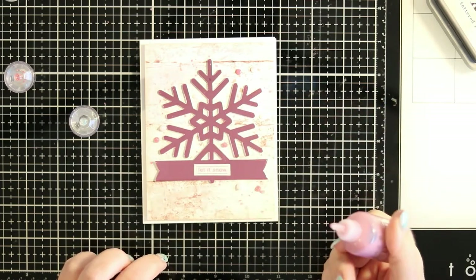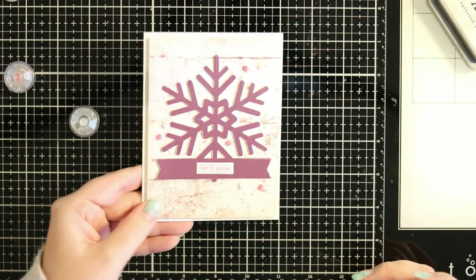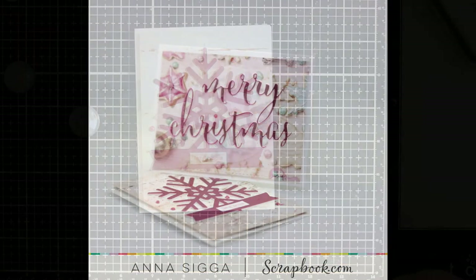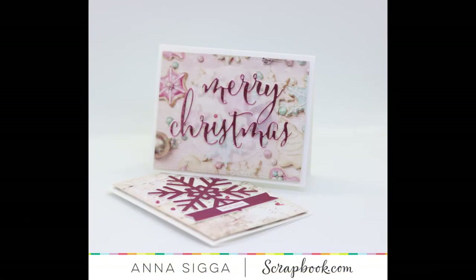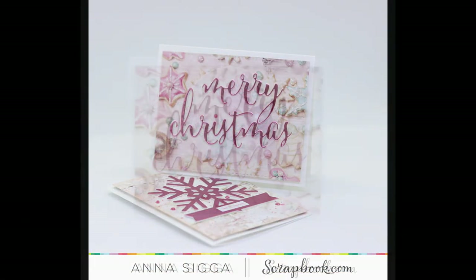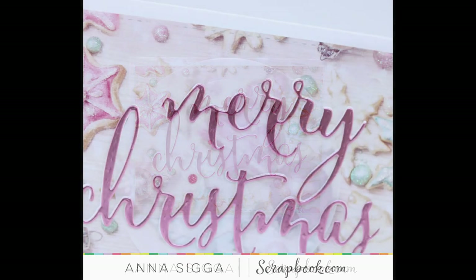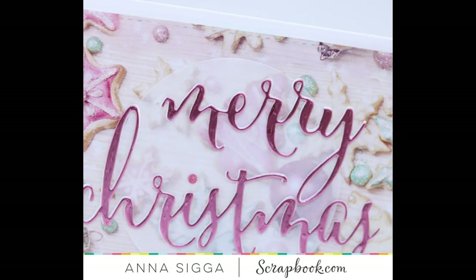So here are two Christmas cards that I made using these two dies. Don't forget to click the thumbs up if you liked it, and if you create anything Christmasy I would love to see it — please tag me on social media. I would love to have a look at what you've been up to, so until next time, bye!